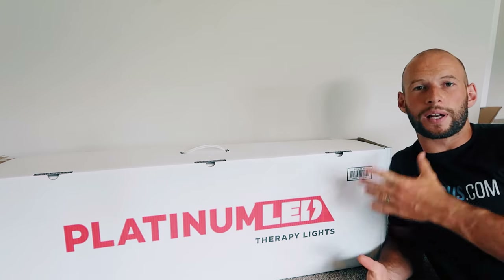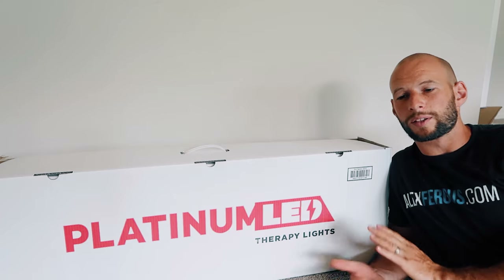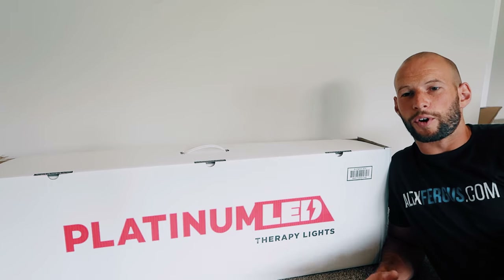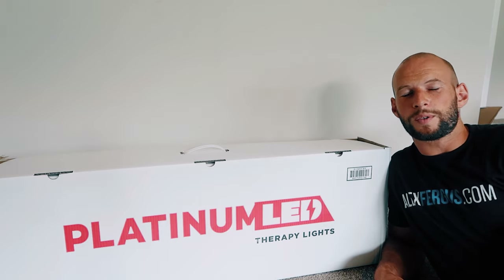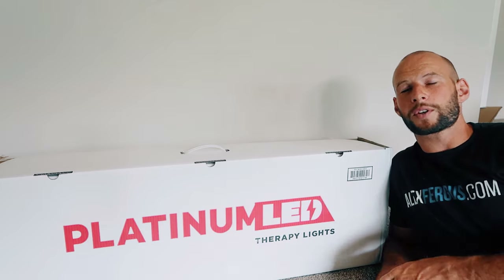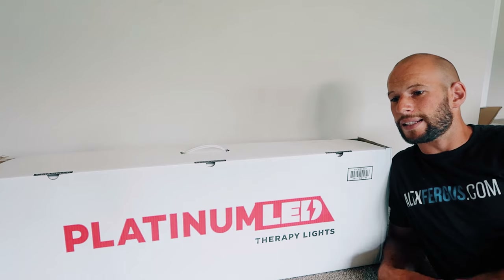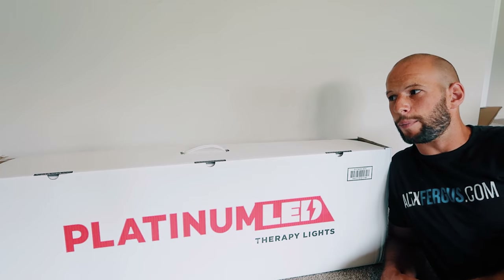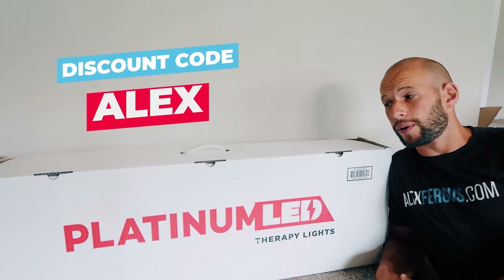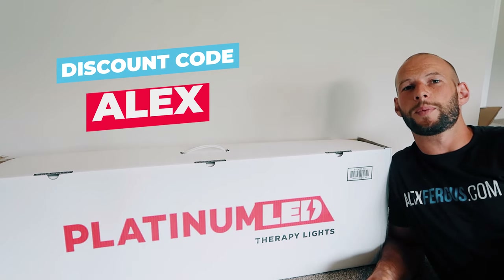What I'm going to do today is quickly unbox this panel, give you a rundown of what's included, talk about specs and pricing. Then we're going to do a quick comparison between the 900 and the 600 from a value-for-money point of view. Be sure to subscribe because I'm also going to compare this to the Juve Solo — a head-to-head to see which one comes out number one. If you want to buy one of these panels or any Platinum panels, use discount code ALEX — A-L-E-X — and you'll save 5% on the purchase price.